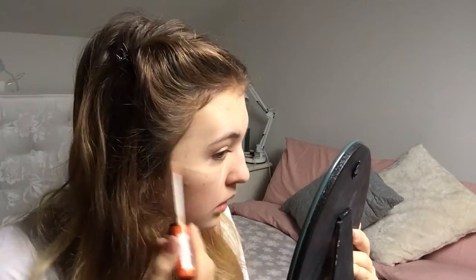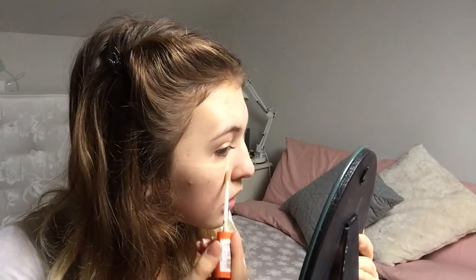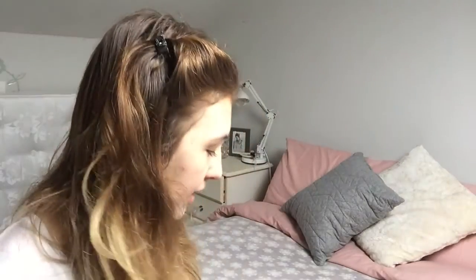I'm also going to use the Rimmel Wake Me Up Concealer under my eyes at the same time in conjunction with that to get rid of my dark circles. So with the lovely Rimmel Wake Me Up Concealer in lovely triangles under my eyes...